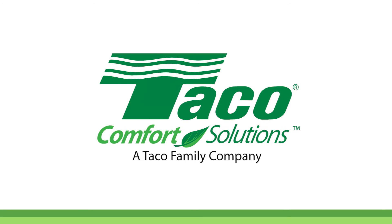Consult the instruction sheet or the TACO website for more information. Thanks for watching.